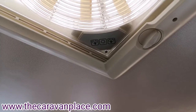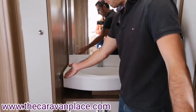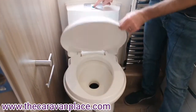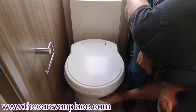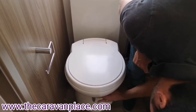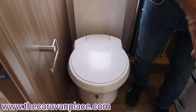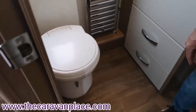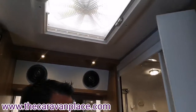Moving onto the bathroom — we've got a shower and cassette toilet. The light switches for the bathroom are just on the side here. To flush the cassette toilet, the little blue button on the top pumps flush water through. To open the little trap door we've got our grey handle — that will open and let everything through. Make sure that handle is pushed right towards the front of the caravan; if it's not pushed to the front, the cassette won't come out and there's a good chance you'll damage it. The freestanding table is hidden away in the side locker in the bathroom.